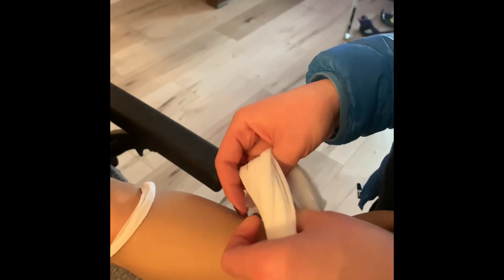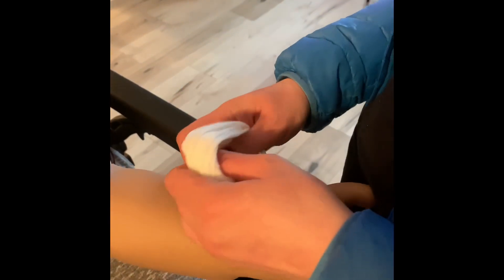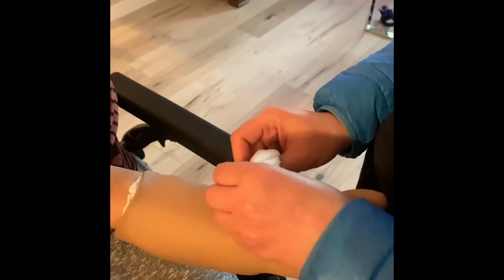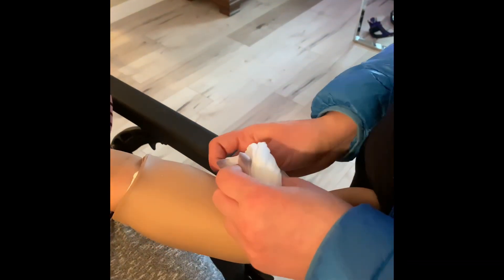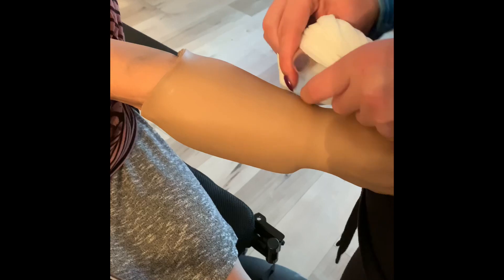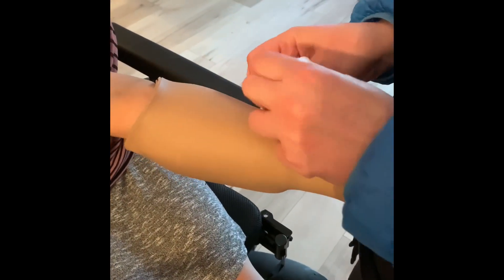Then what you want to do is pull the nylon apart and pull it — stretch, stretch it. So pull apart, pull forward, stretch it, pull out, and kind of go around doing that. You'll feel when you can pull it in and not.